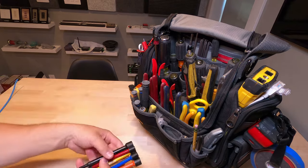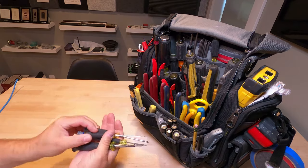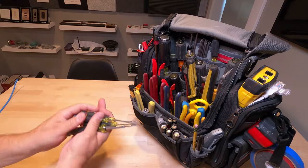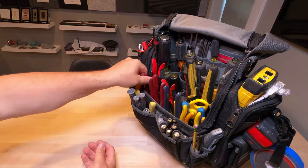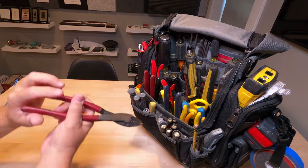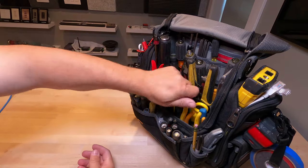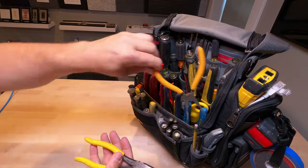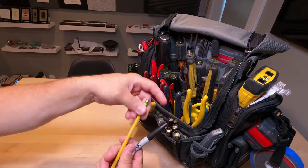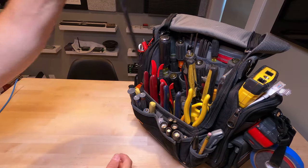I've got nut drivers, various Klein screwdrivers in different sizes — the most common size I use — also a little punch, Klein strippers, and then various cutters: a straight-edge cutter, a crimper, more heavy-duty cutters used mainly to cut bolts, and some needle nose in different sizes. And of course pencil and Sharpie to mark cables, and a razor knife to cut open boxes.